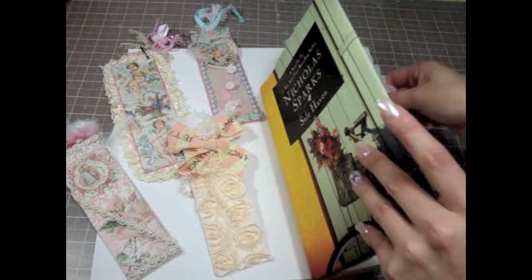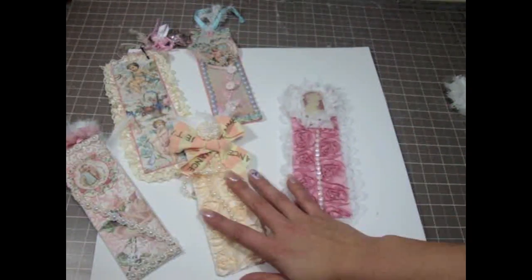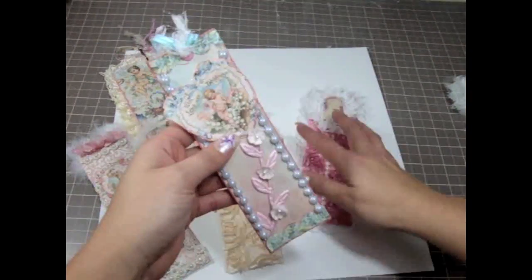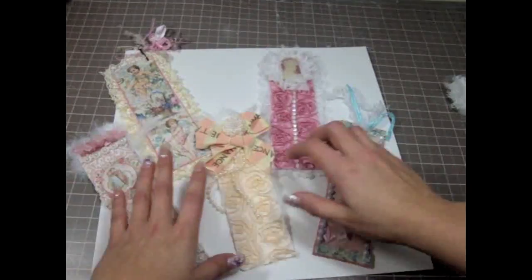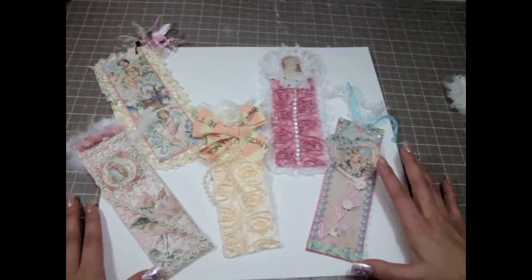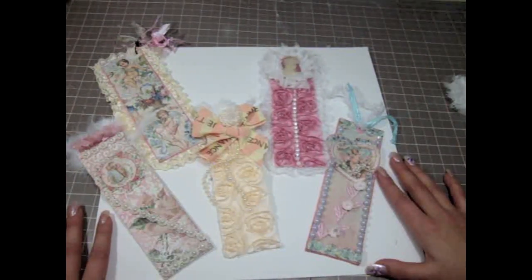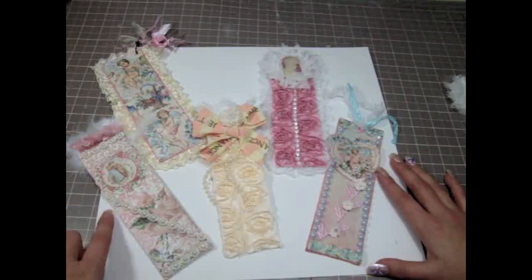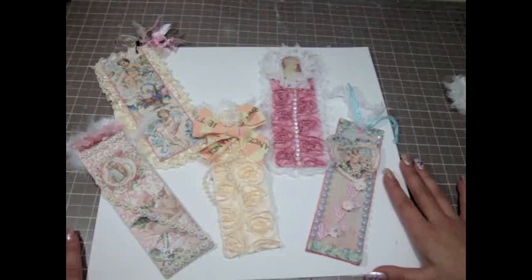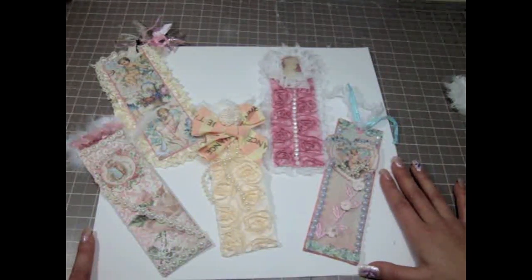So that is my bookmarks that I've made for a couple of books that I'm going to be taking with me. I hope you guys liked it and I hope you guys give it a try. This was so much fun to make, and Carla has a lot of beautiful goodies that will make your bookmark super beautiful. Please be sure to visit my blog for the links of the products and also some close-up pictures. Thank you so much everybody for watching — I hope you all have a wonderful weekend. Bye-bye everyone.